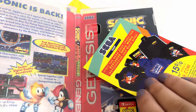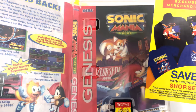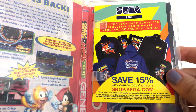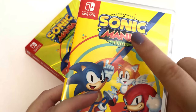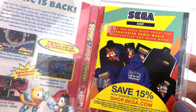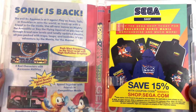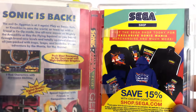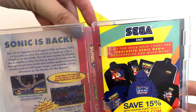No matter if you liked Sonic Forces or not, I feel like you would have to argue that Sonic Mania is the better Sonic game of that year. I heard a lot of mixed things about Sonic Forces, but the one thing I always heard was Sonic Mania was much better than Sonic Forces.